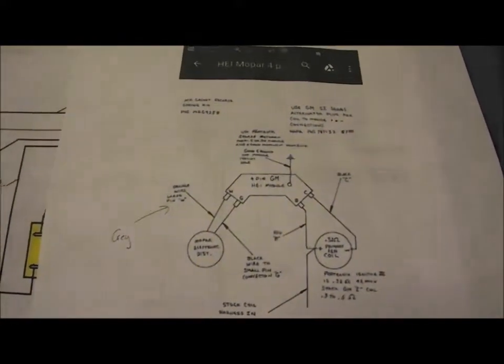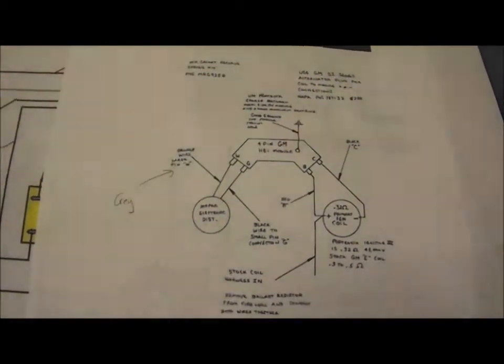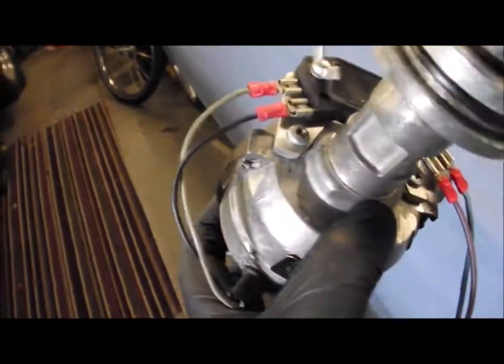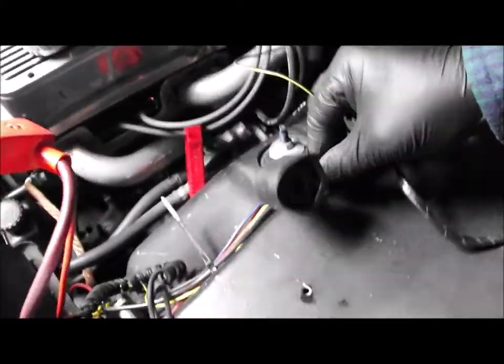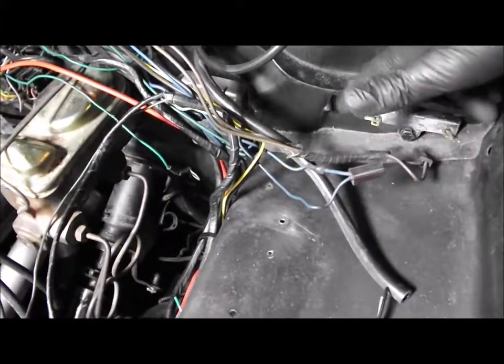The distributor is wired up now. I should give thanks to two people: one on the A-body forum who sent me the diagram showing how to wire the GM HEI module up, and also a YouTube video I found that I'll put a link to. The module is on the side now - it's got wires to the pickup on the distributor on one side, and these two wires are going to the coil. This also means the wiring can be tidied up quite a lot - what was going to the old four-pin ECU can all come out.